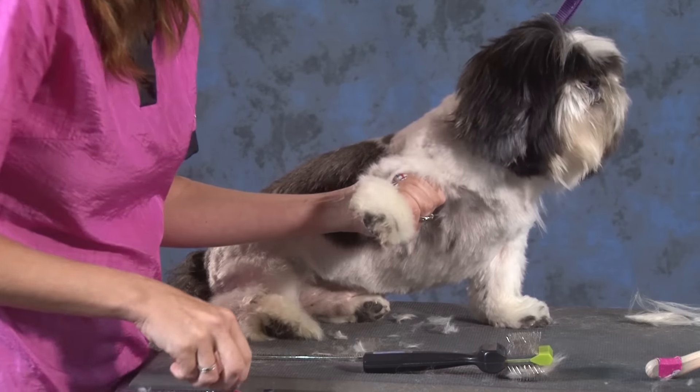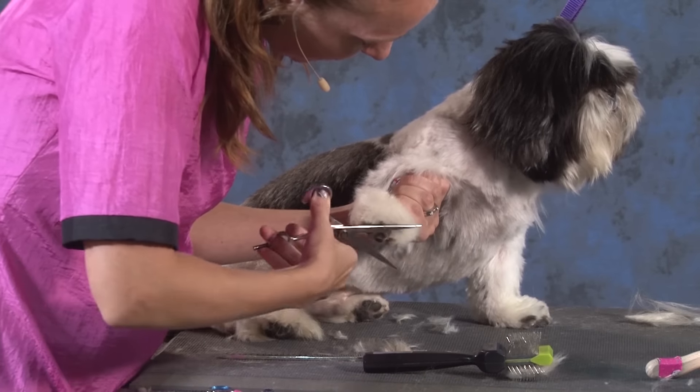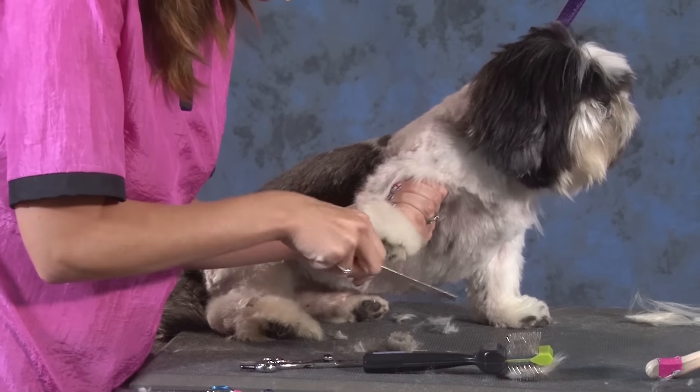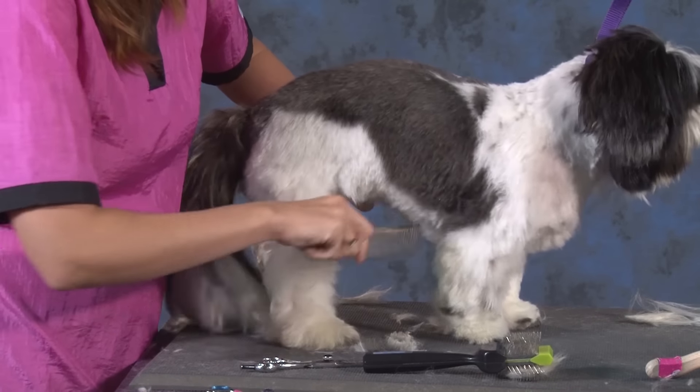So armpits, I shave those out. Certain things aren't worth it. This is mentally where you're thinking about what is worth my time to save, what is worth my time to cut out, and what's going to be easier on the dog.